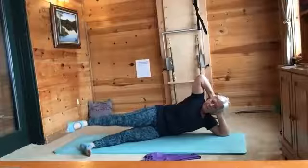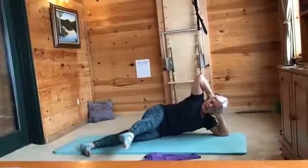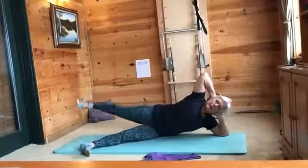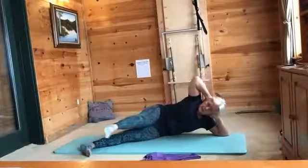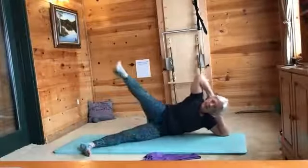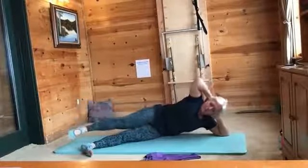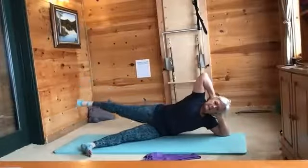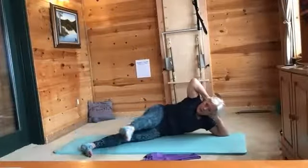With that pointed foot, we're going to go right into rond de jambe. Sweep forward, go up and back. Go into a swan if you want, then curl towards your leg. Sweep back as you exhale, really use your breath — inhale, exhale. Let's do one more in that direction.